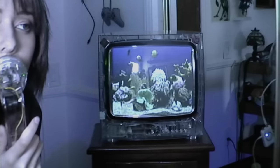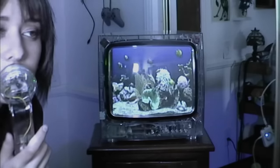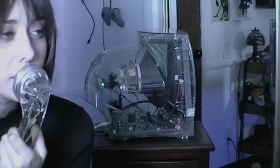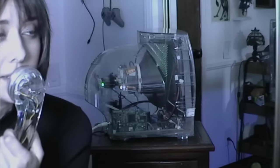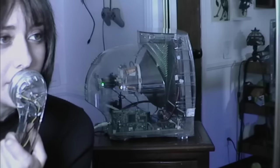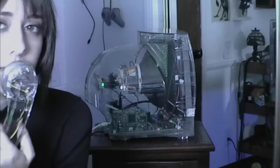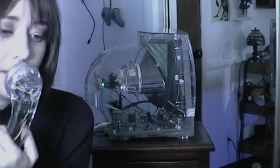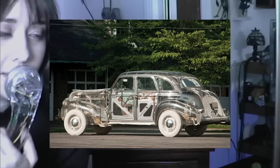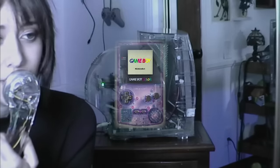I have to brighten this video up so you can see better. This is the RCA TV and it has a clear case. If you ever wondered what the inside of a CRT TV looks like, this is what's inside of most of them. When I was doing some research on clear tech, the first thing I found was this plexiglass car from 1939. And then in the 90s you had clear Game Boy cases and stuff.